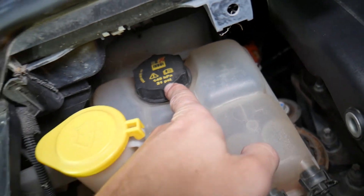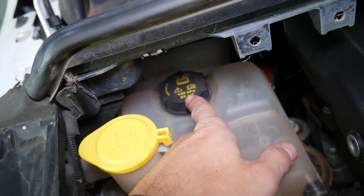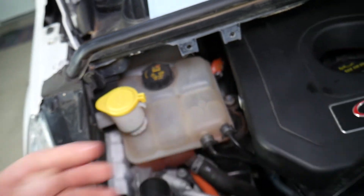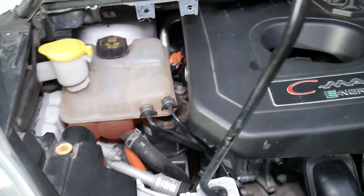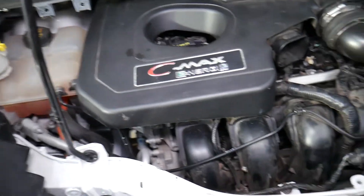Number two: check if the radiator cap is working correctly. It's rated at 21 PSI, so it should maintain that pressure in the cooling system. If it's not working correctly, the system may run under too much pressure or become an open system, which can also cause overheating.